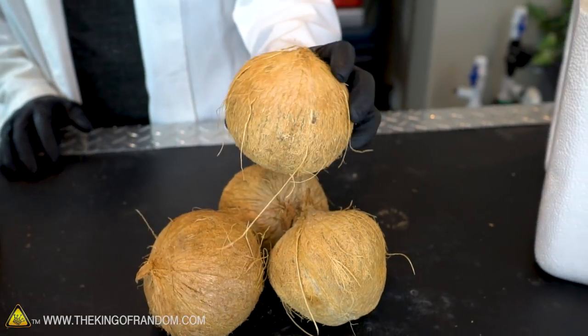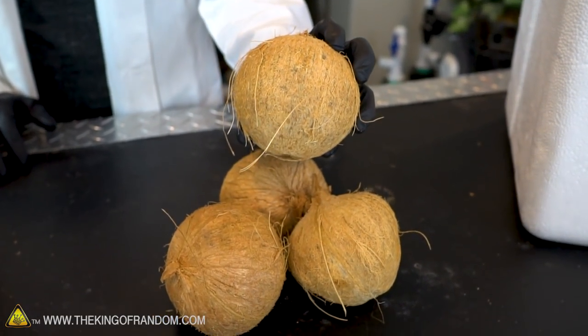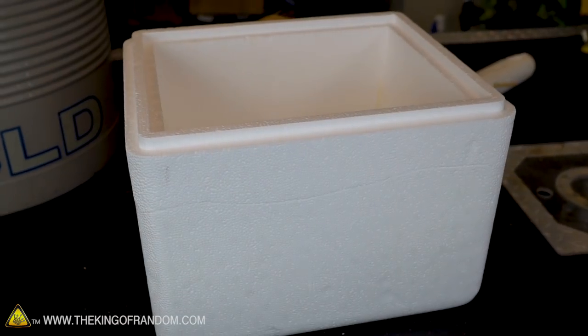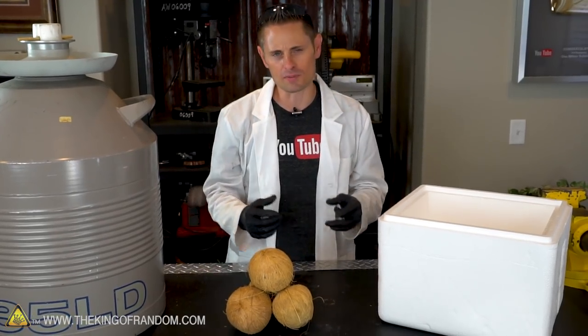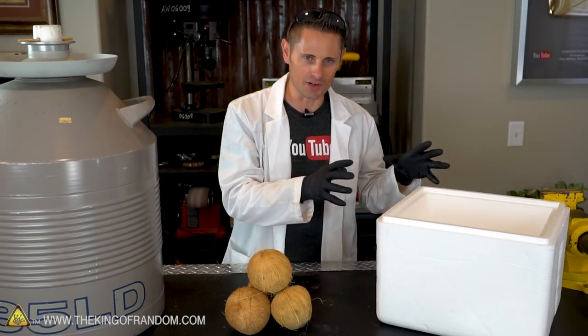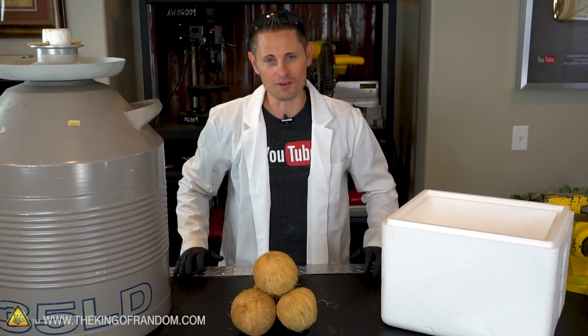Now to make this experiment possible today, I ran down to the grocery store this morning and picked up four coconuts. I'm also bringing back this monster filled with 35 liters of liquid nitrogen, as well as this styrofoam crate. I'm using styrofoam because it has more insulating properties than some of the containers I've used in the past, and the hope is I'll be able to save more liquid nitrogen by using styrofoam rather than a metal dish.